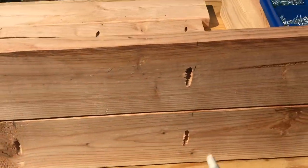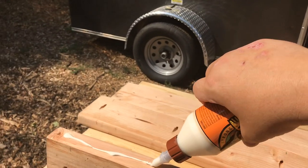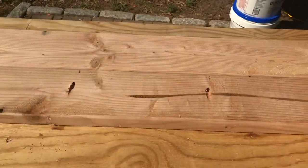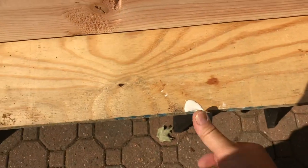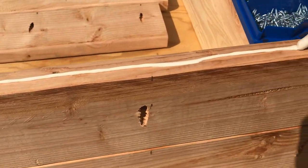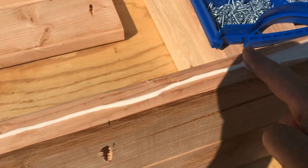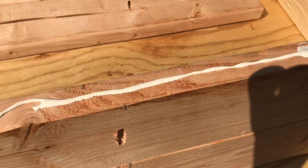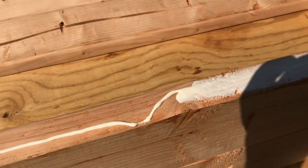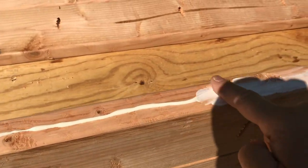Run a bead of glue, spread it out nice and evenly with your finger, flip them down, and send the jig screws right through. Here's a demonstration: stand the board up on its side, put the bead of glue on the edge, then use your finger to flatten it out nice and even for a good coverage of wood glue. Don't worry about it oozing off a little bit onto the top or bottom — the bottom you won't see at all.